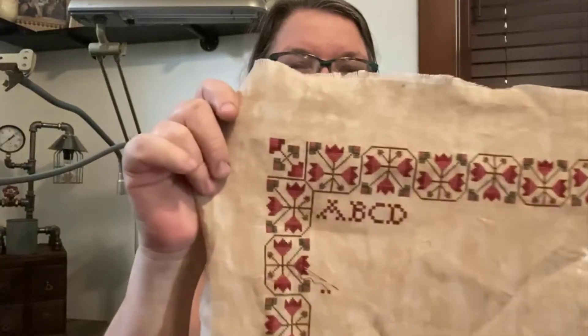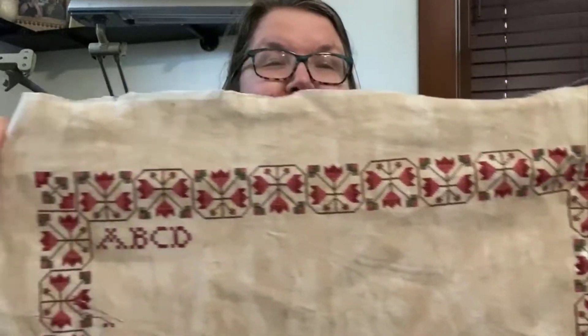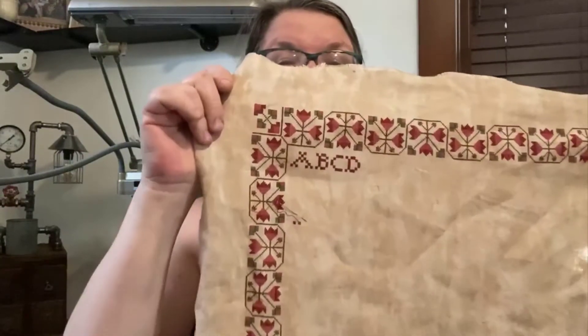Look at that — isn't that just awesome? How do you not fall in love with that border? I'm a really huge fan of red, so of course I'm really loving this border.